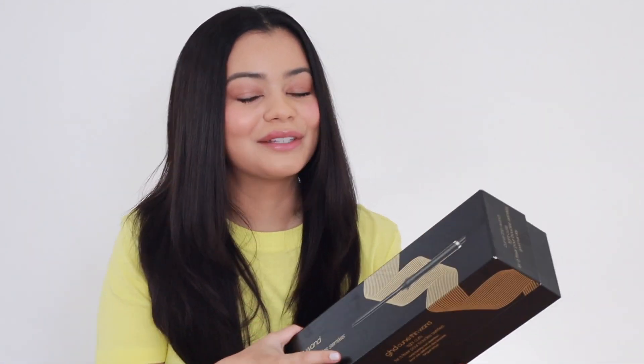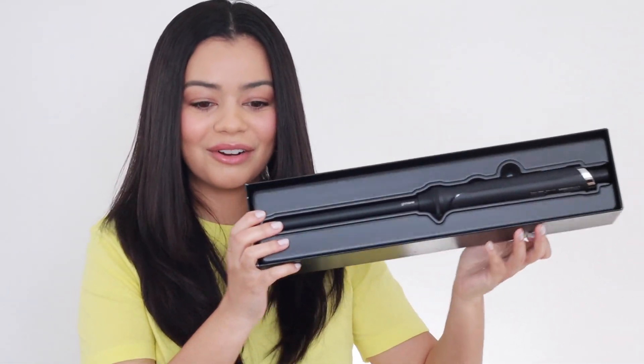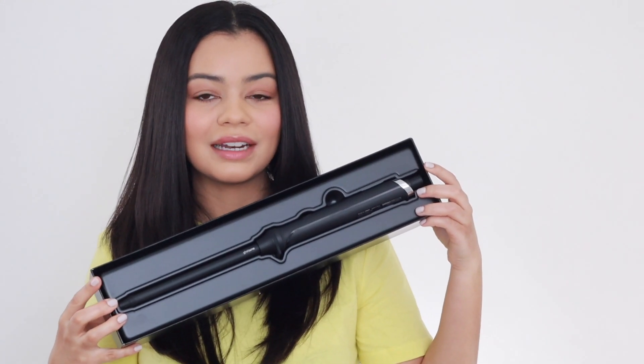GHD is super high-end, high quality, so it's very pricey. But this is what the hair tool looks like. It's a very thin wand and I'm going to try it on my very sleek, straight hair today.